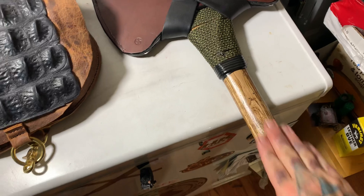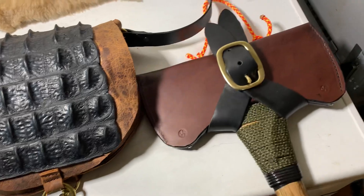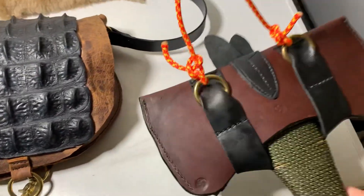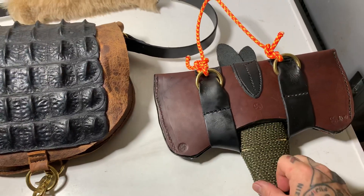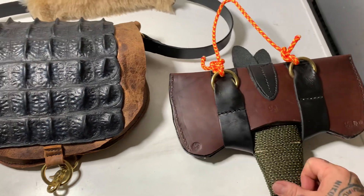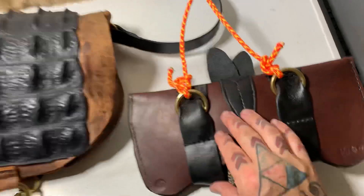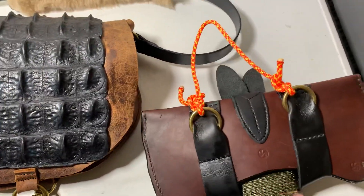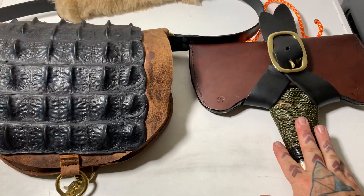I actually sanded down the wood on the axe handle and made this pouch for the double-bladed axe. I also sanded down some rust spots on the head of the axe and sharpened it. It's so sharp now you could shave with it. I put my stamps on here and it turned out very nice — that's to hang it from a hook on the wall, or you could hang it from something else.